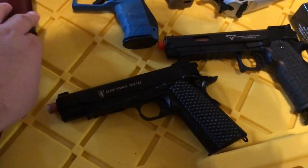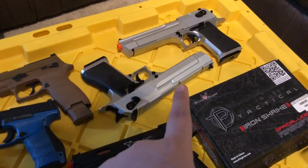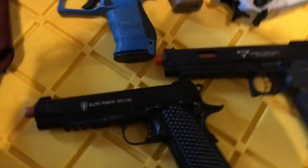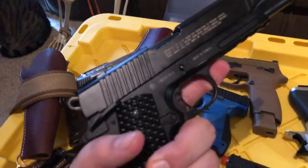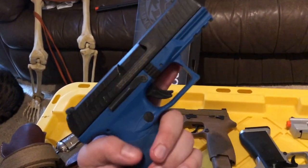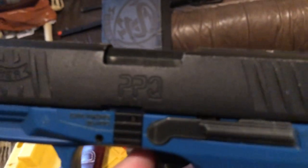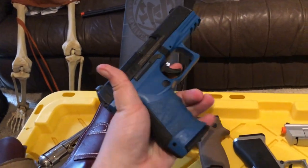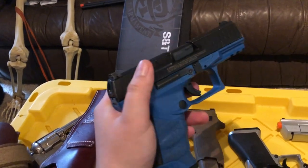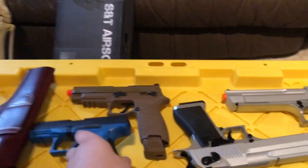Elite Force 1911 — still here. All these pistols, except for those two and that one, were from the last video. Elite Force 1911. Walther PPQ — I got this out of an open box thing. It's old and beaten up and kind of grimy to operate, but it's reliable and it works.